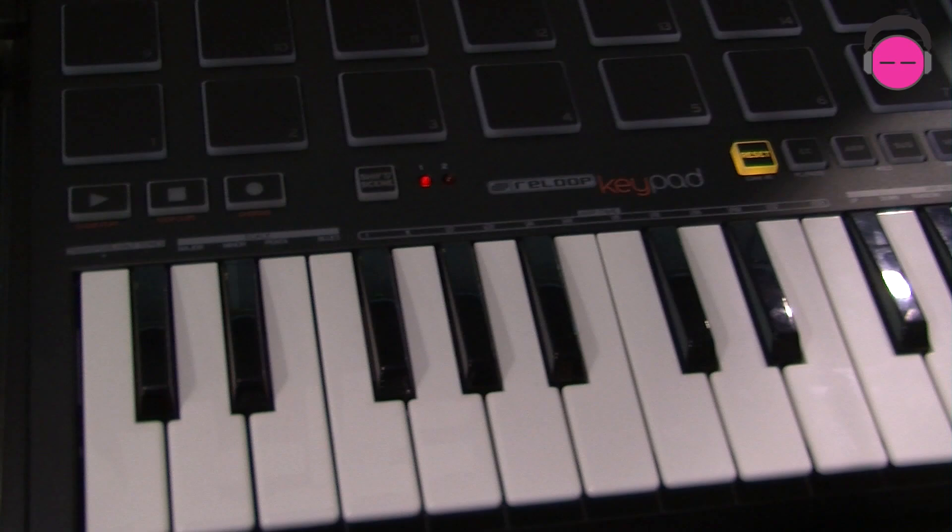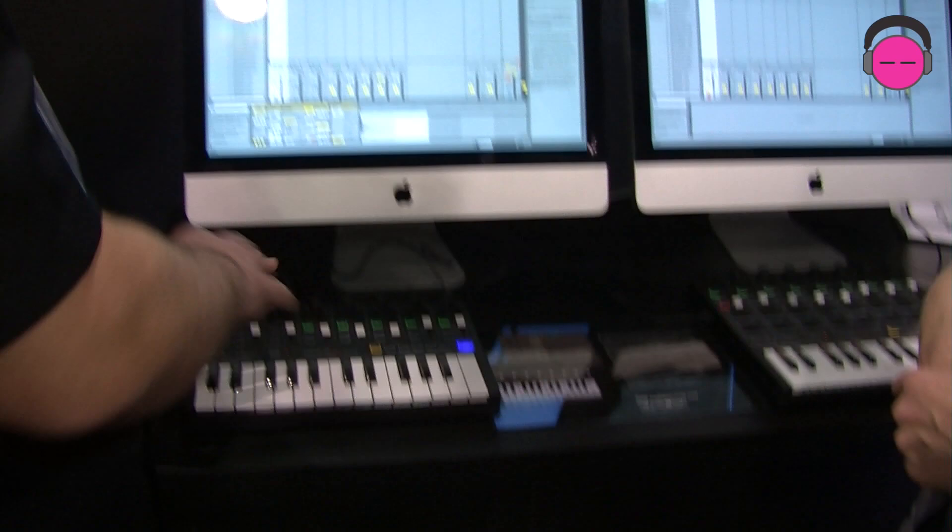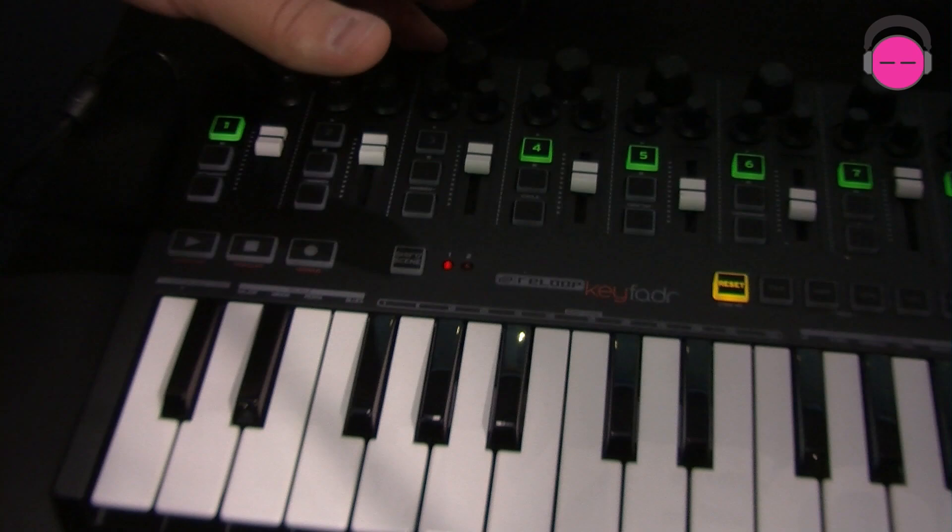So it's a really nice, simple, price-competitive controller for Ableton. And then there's also the keyfader version, which does not include the pads, but besides that they're completely identical. Price point: the keyfader is $159 and the keypad is $199.